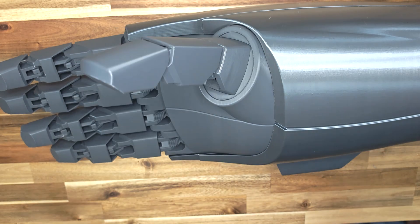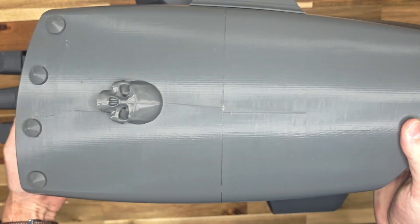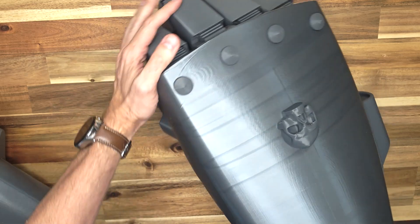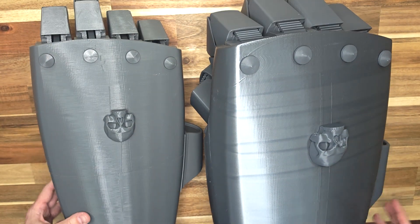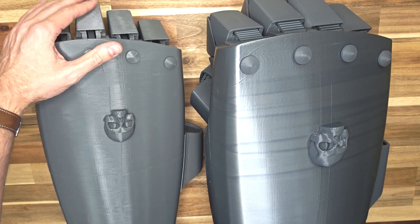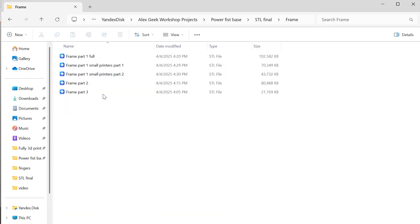For example, I tested printing the fist at 80% size, and it fit my wife perfectly, since she is 155 centimeters tall. I am also announcing a giveaway for the fist featured in this video. You can find more details about the giveaway in the video description.